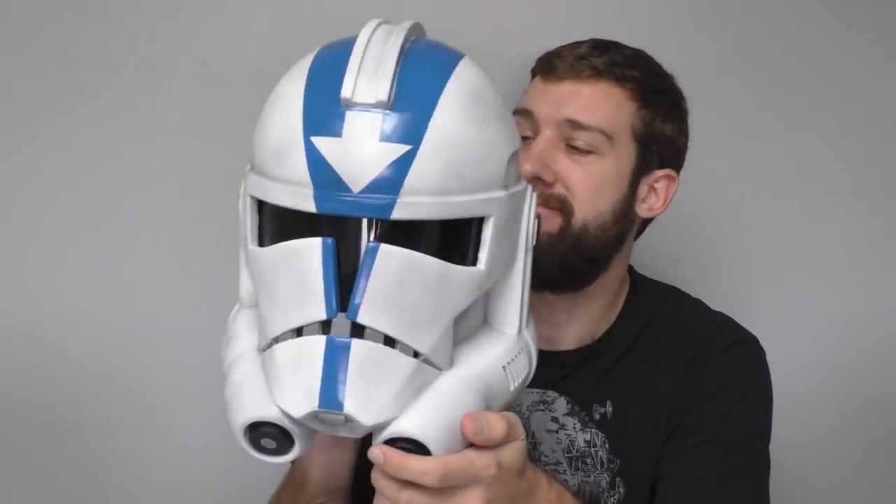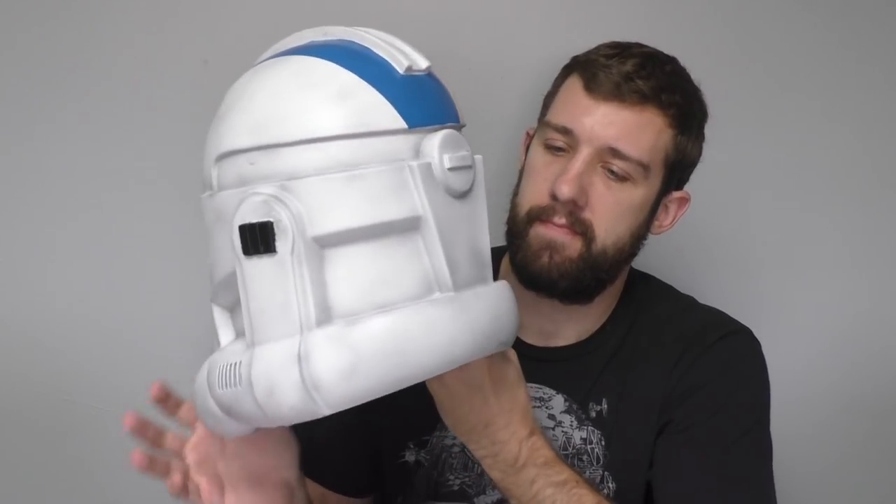Hello everybody and welcome back to the Galactic Armory. Today we're going to be taking a look at a very special clone — a clone that has a bit more lore behind it than you might think — and that is Sergeant or Commander Appo. He makes appearances both in the Clone Wars animated TV show, which is the helmet we're covering today, as well as the live action movies. We're going to go over the techniques used to make this helmet and also a bit of the lore behind this character.